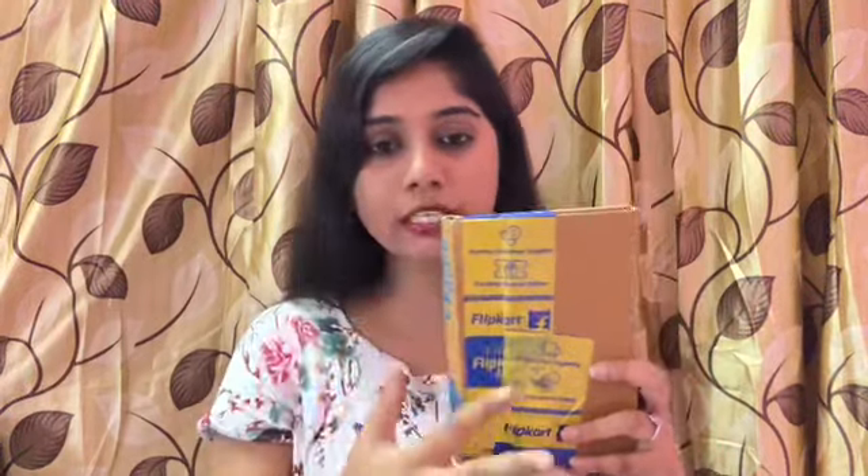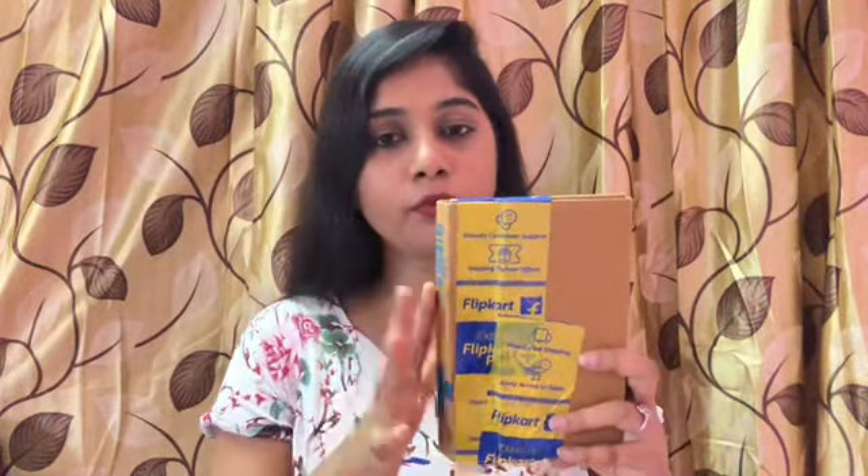I ordered the eyeshadow palette from Flipkart and I'll leave the product link in the description box so you can check it. This is how the outer packaging looks — it's a cardboard box and it's neatly and sturdily packed by Flipkart. Inside, it's wrapped in bubble wrap.